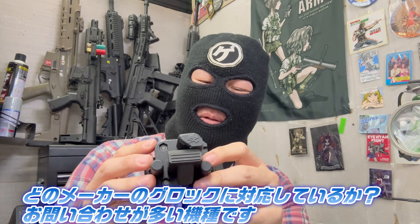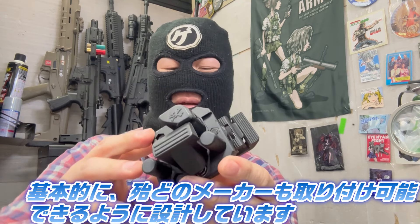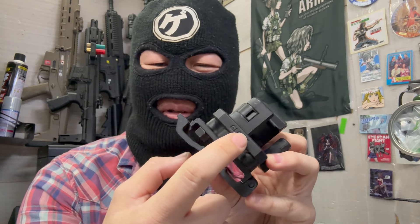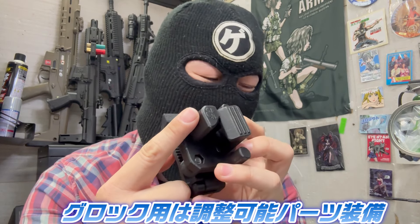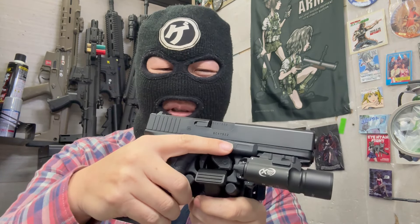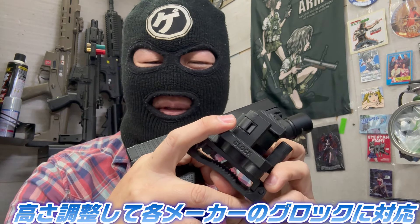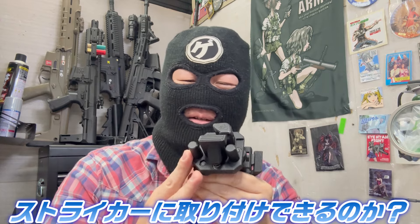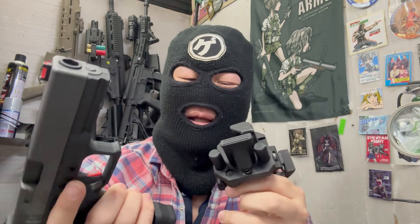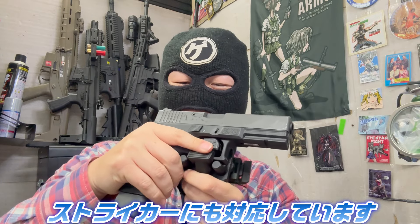グロックに関してはやっぱり一番種類が多いんですよね、メーカーの。どのグロックが対応しているかというお問い合わせが多いんですけど、基本的にはグロックだいたいどのメーカーも取り付けられるように設計してます。このくぼみで高さを調整することができるので、グロックをつけてみて少しグラつくなとかきついなと思うときは高さを変えることでグロックをちゃんと固定することができます。ストライカーも全然問題なくつきます、バッチリ対応してますね。